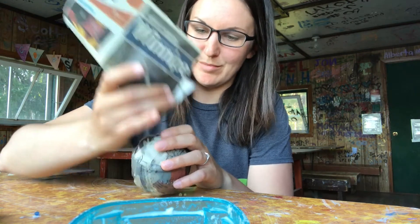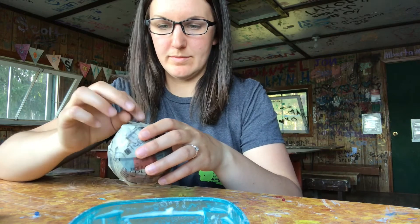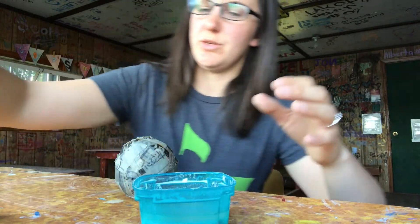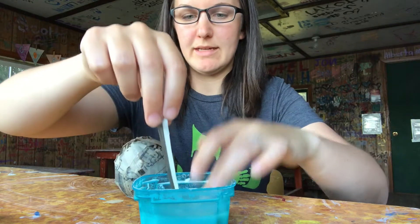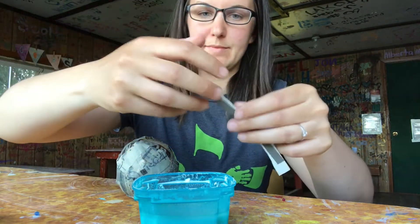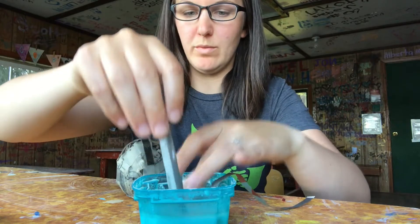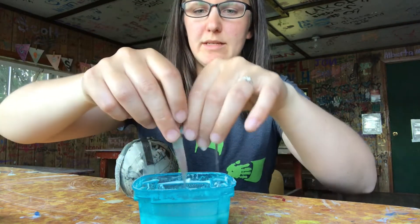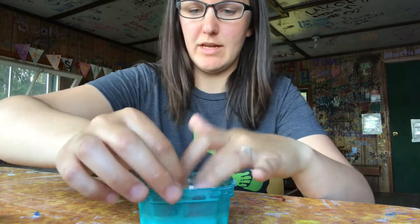Hopefully your funnel works a little bit better than mine. Now I've got some beads in there. Now we're going to seal up the hole. You still have your papier-mâché stuff out, so you're going to do a couple more pieces to seal up the hole. I made some skinnier pieces that make the outside a lot smoother. Make sure you seal up the hole really well, otherwise you're going to have beads falling out. I covered it once and I'm going to cover it again because I don't want to lose any beads.